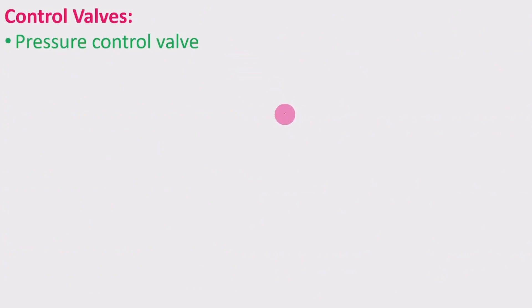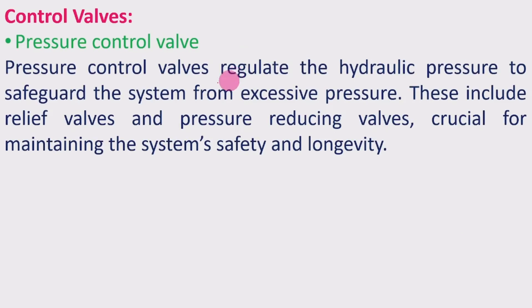There are three types of control valves. The first is the pressure control valve, which regulates hydraulic pressure to safeguard the system from excessive pressure. If any excessive pressure exists, it could damage the system, so it is controlled within the required limits. These include relief valves and pressure reducing valves, which are crucial for maintaining system safety and longevity.